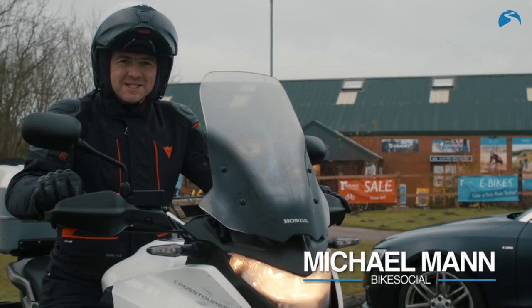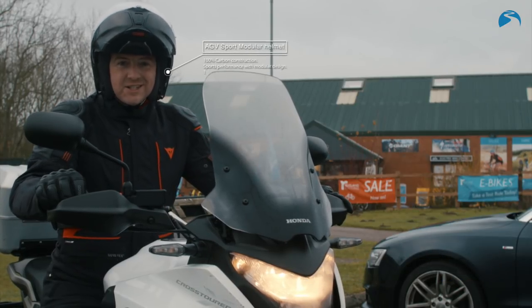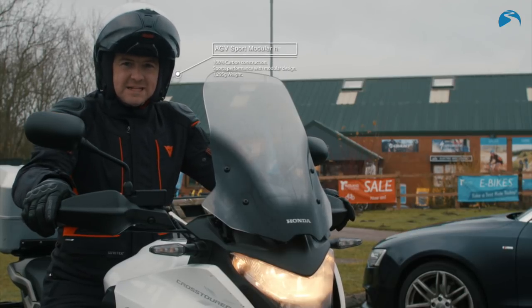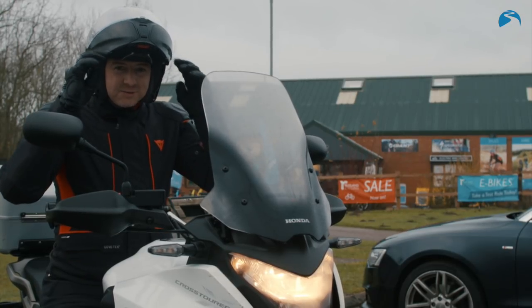I know what you're thinking — flip front helmets. They're designed for people who ride BMW R1200 only on the road, or ROSPA trainers, or police riders. Well, Italian manufacturers AGV are upping the ante and making them stylish. This is full 100% carbon, flip front, £590 worth.